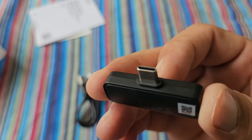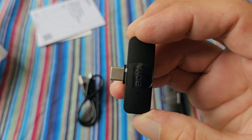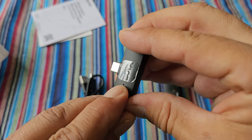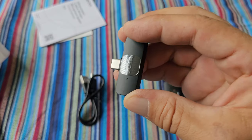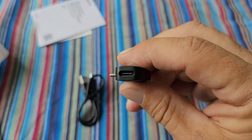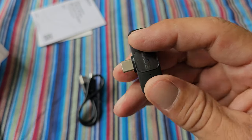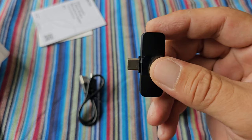Here is the USB-C type connector to connect it to your Android phone. On the front is a small LED light which lights up so you can see that it's paired. There is also a USB-C slot so you can charge it even when it's connected to your phone.